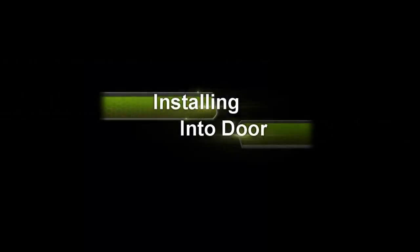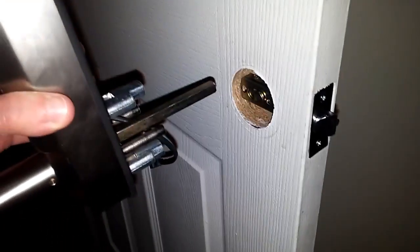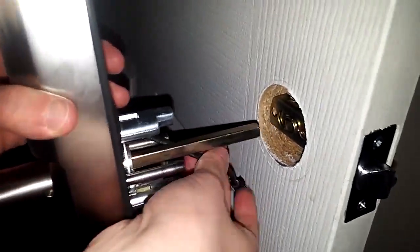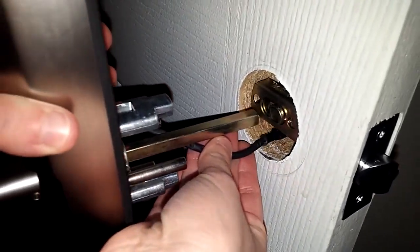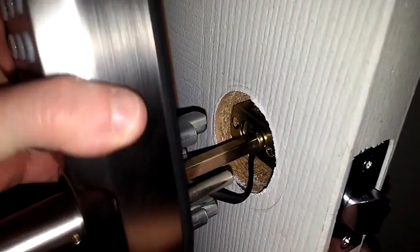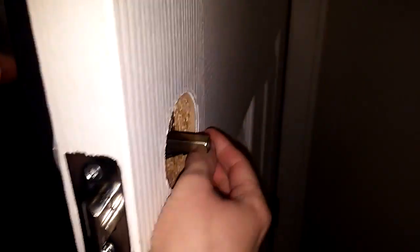Pull it into the door. You'll take the outside piece, feed the wire through the bottom, and then put the center in and just wiggle it in there. Pull the cable on the other side and you can look on the other side so you get the holes lined up.